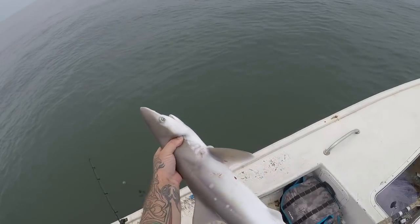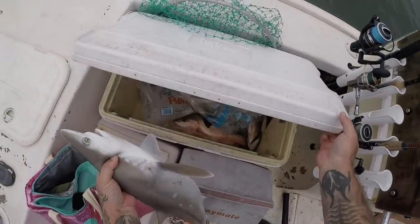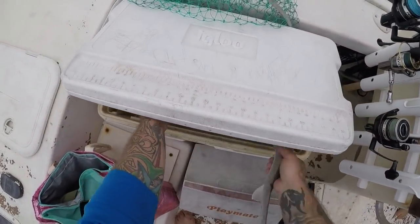Nice little sharpnose. Heck yeah. Mangoes and sharpnose. Alright guys, here's where I would normally put the cleaning section of the video but I didn't record the session of me cleaning the fish in this video. I do have some older clips so I will go ahead and roll those for you right now from an older video of how to clean a shark.